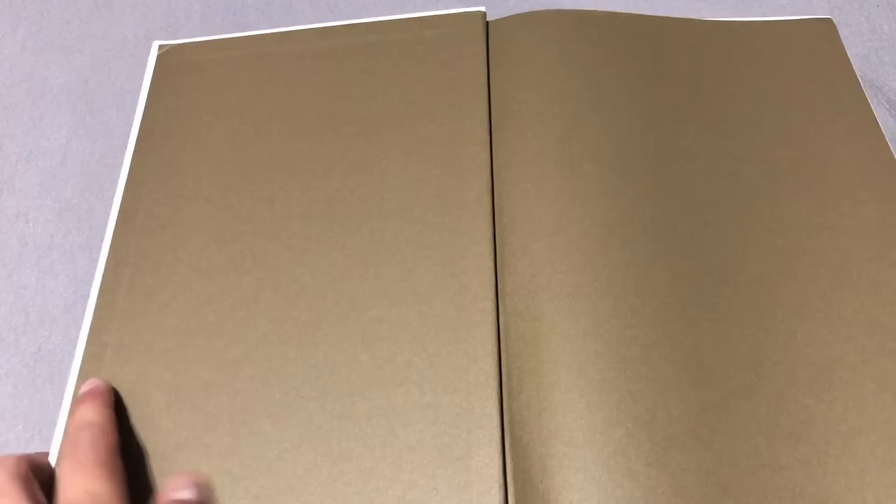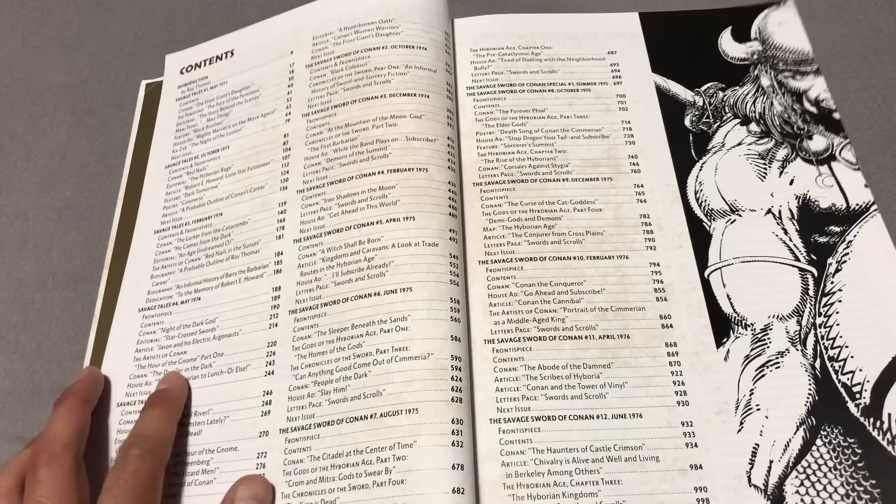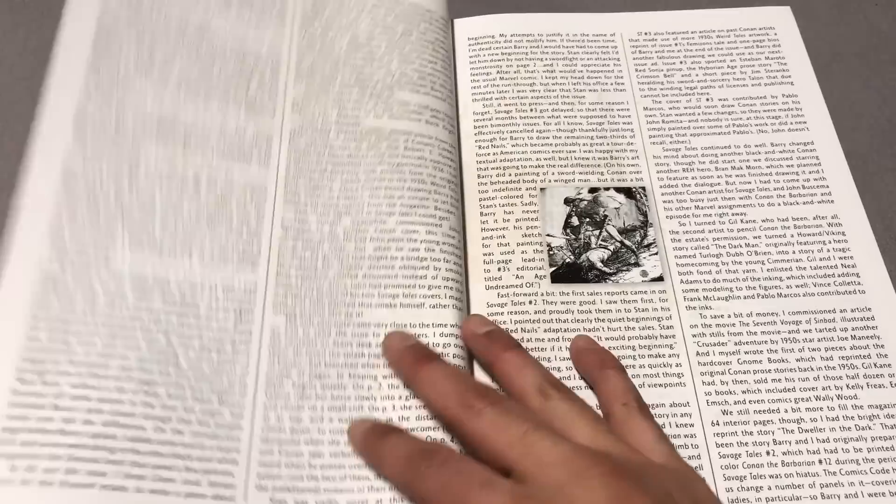Originally these stories were published by Curtis Magazine, and then eventually Marvel, which owned Curtis, decided to start publishing under its own label. Here's an introduction right here by Roy Thomas — it's like so many Roy Thomas books I've gotten.